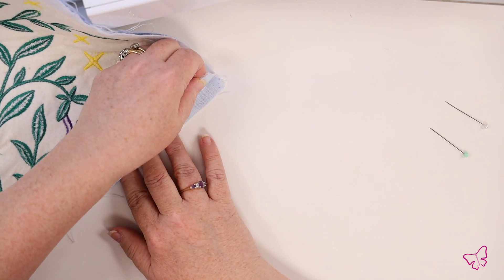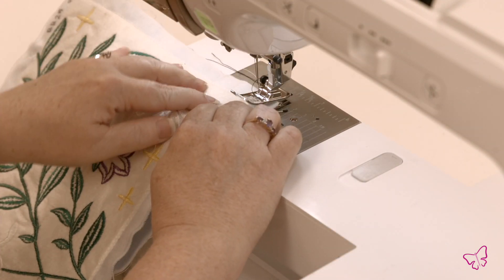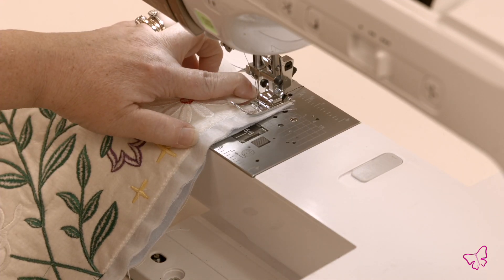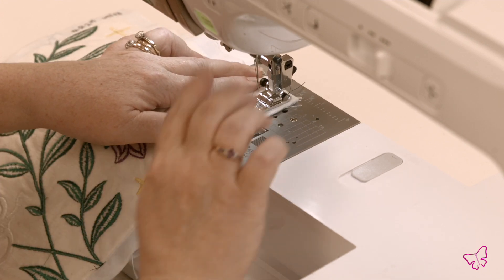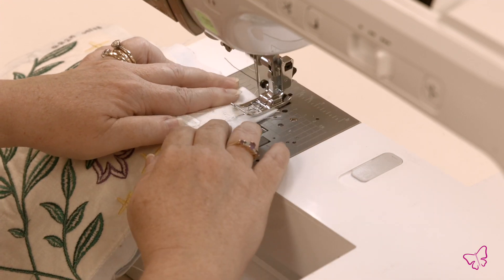Line up your corner pieces, your corner sections. Go back up under the needle. Needle down. And don't forget to back tack.